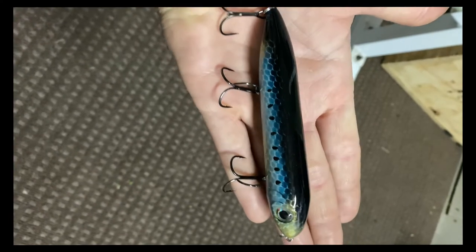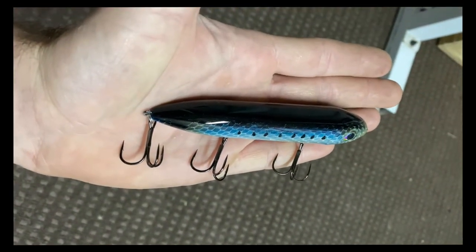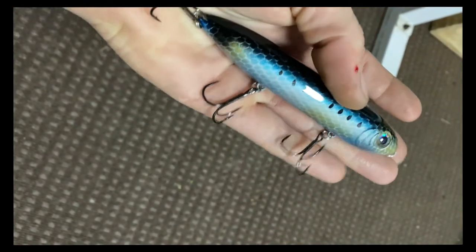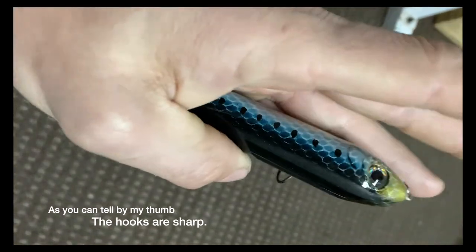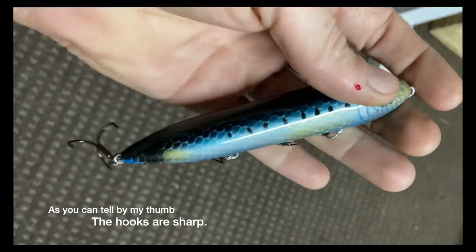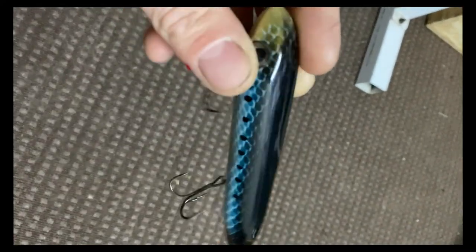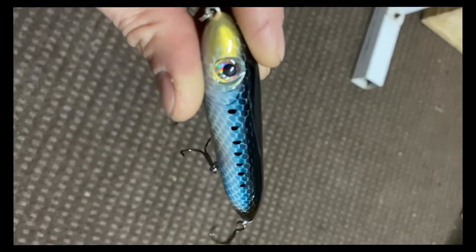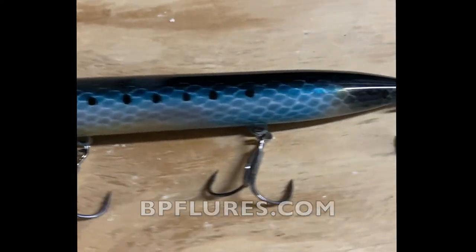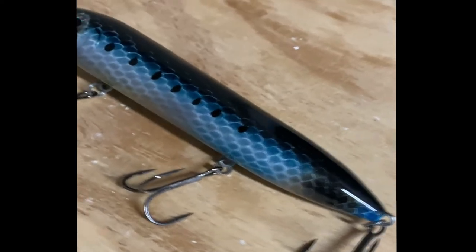All right guys, here is the final product. Got some saltwater treble hooks in there. I made a total of three of these — the other ones have inline hooks. Came out really, really cool. All right guys, there you have it — custom painted lure. It's a pretty fun process, a learning experience for me, and fun to make some saltwater baits, which I'm excited to see how they perform. If you guys want, check me out at bpflures.com. Like this video, leave a thumbs up. If you have any comments or questions, leave them below and I'll get back to you.